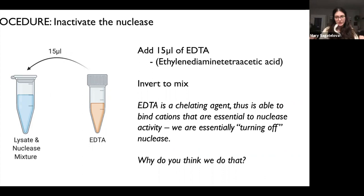After those 10 minutes, you're going to add 15 microliters of EDTA to the lysate-nuclease mixture and invert to mix it. EDTA is a chelating agent — it binds metal cations in solution. Nucleases require these cations for their activity, so by adding EDTA to chelate those cations, we are turning the nuclease off. Think critically about why we want to inactivate nuclease at this point moving forward — it'll come to you during your pre-lab.